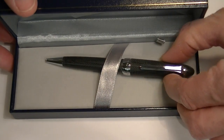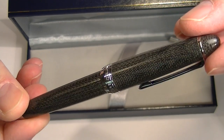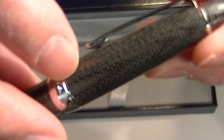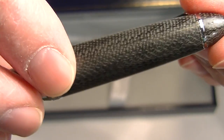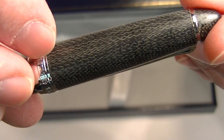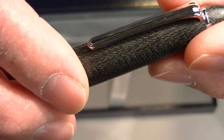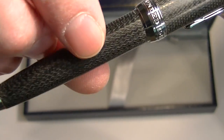This is the Sailor Micarta Ballpoint Pen. It comes with chrome accents. It has an interesting pattern — almost looks a little bit like a snake skin or reptile skin, but it just has different fibers running through the cap and barrel, so as you turn that material it gives you that texture or different look to it.